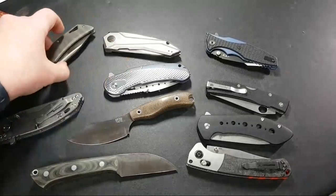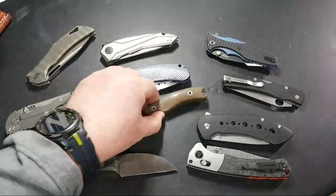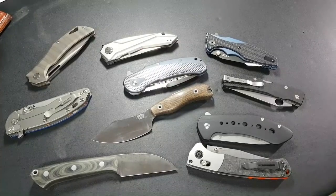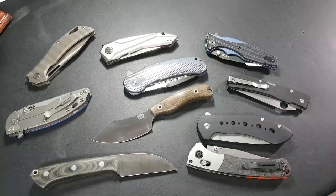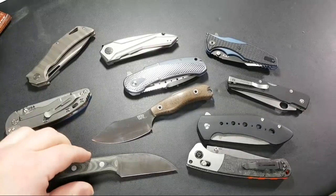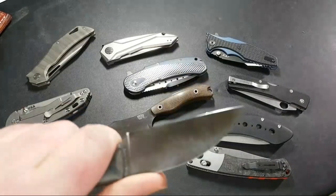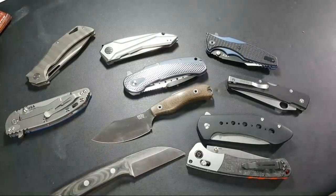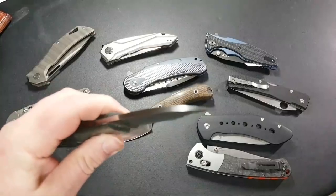On the other hand, there are a lot of knives where honestly I think you get a pretty good handle on what they're about just by looking at the description on Blade HQ. I'd love to hear you guys weigh in — how many knives, or what features, do you think you can look at and go, 'yeah, that knife is not for me'?